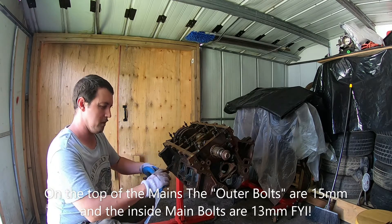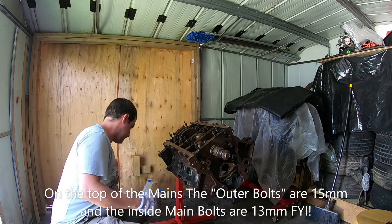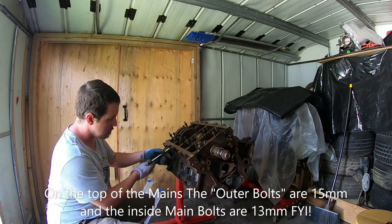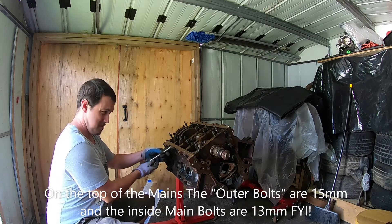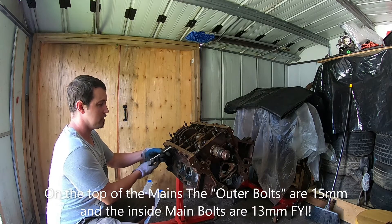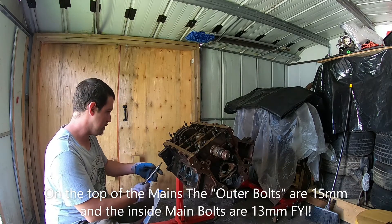So the next thing I'll probably do is once we get the crank out of this thing, I'll soak the block down with some degreaser and probably give it a scrub and blast it with a pressure washer.